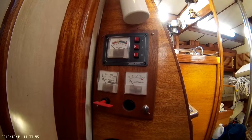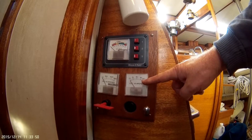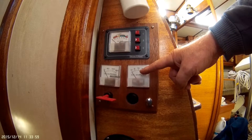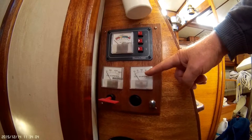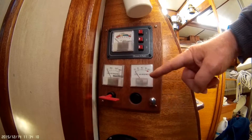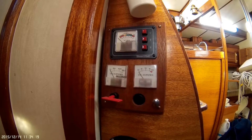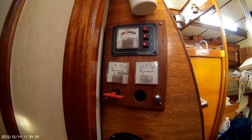This meter right here is currently not being used because it's for the wind vane that we don't have hooked up. This meter could be used for metering solar panels or a wind vane. This other meter is showing the amperage from the charger on the motor — it tells you the current state of charging.